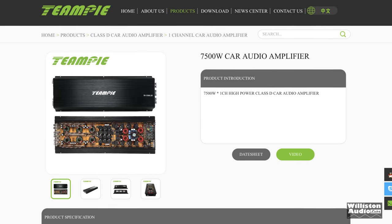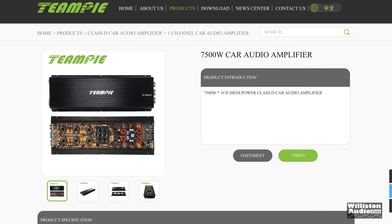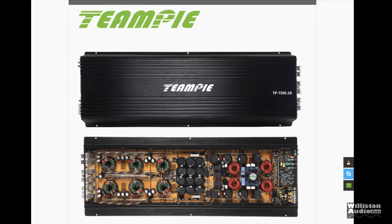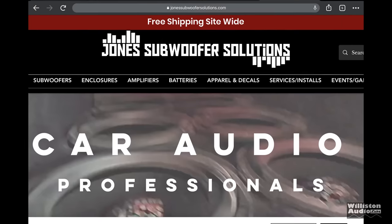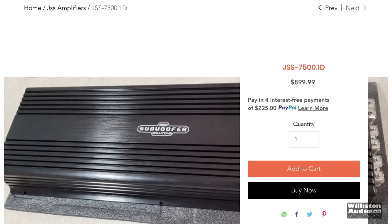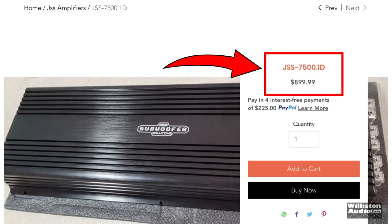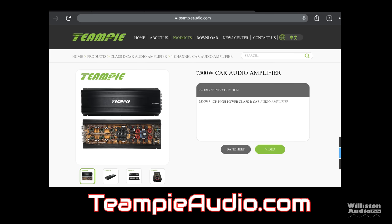Are you looking for big Korean-style half-bridge power on a budget? Let's check out Teen Pie, a company direct from China where you can order your goodies including the 7500 watt amp. Some American companies have bought these and rebranded them — Jones Subwoofer Solutions is one, listing his 7500.1 at $899. Check the link in the video description for his website and dyno test, and also a link for Teen Pie where you can order this amplifier direct, with options for having it screened with your name on it.